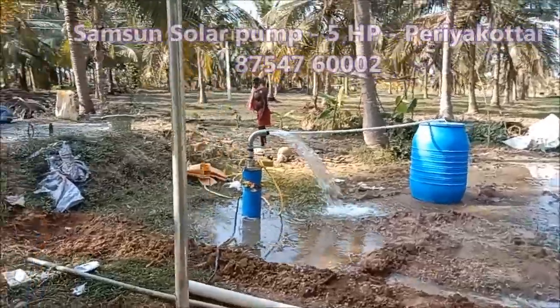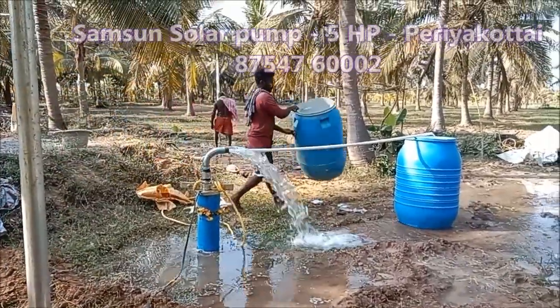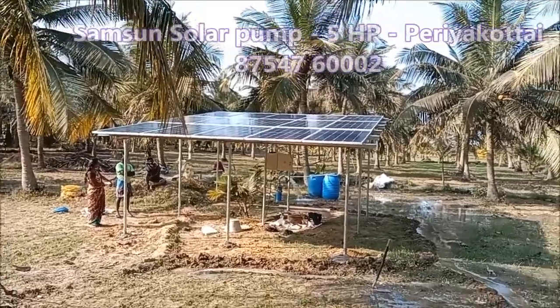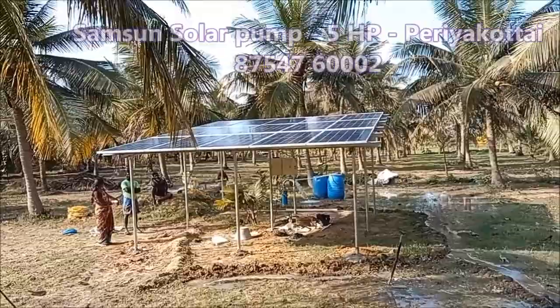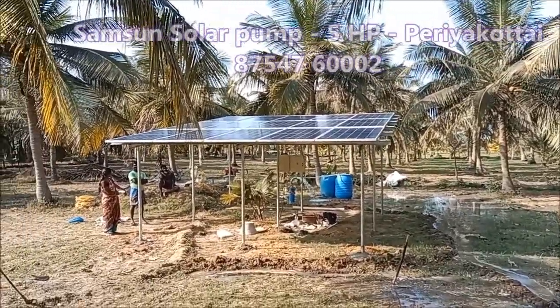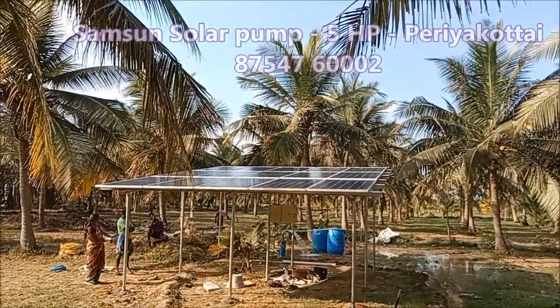It has a big one. The water is very heavy, but it is a very low pressure. We have to use the water on the solar pump.